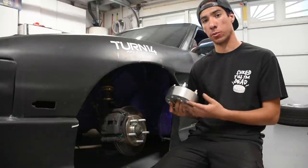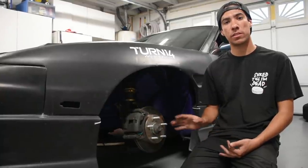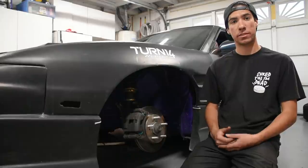Thank you for watching this video. I hope it gave you a better understanding of wheel spacers as well as the different misconceptions that are out there about them.